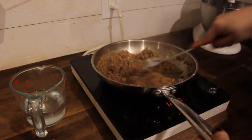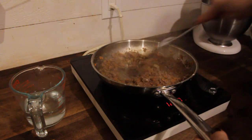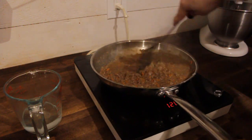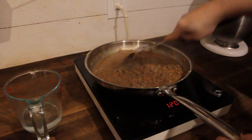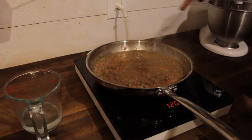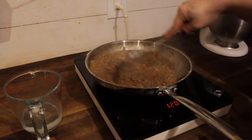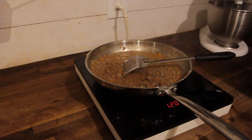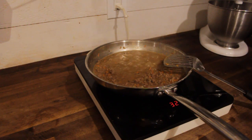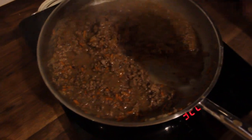I just cook it out a bit and then start adding my water to make my sauce. This is about the consistency that you want when it's finished.